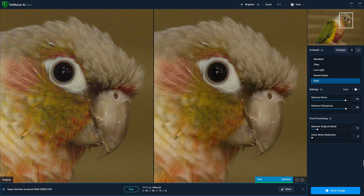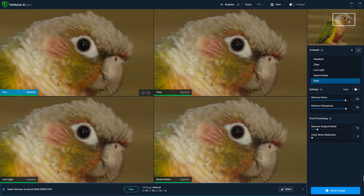You can see here I have the original RAW file on the left and then the processed version using the new RAW model on the right. We can also use the comparison view to compare it against our other existing models. You can see we have the new RAW model in the top left quadrant and clear, low light, and severe noise models in the remaining three quadrants.